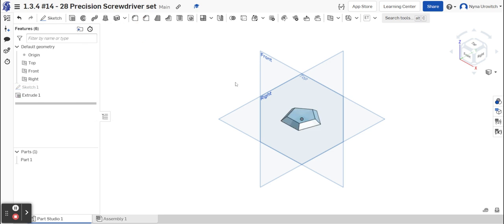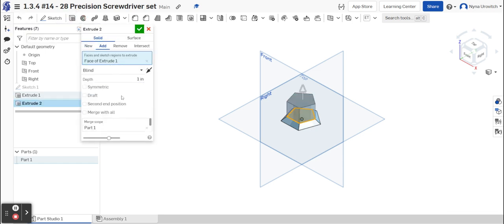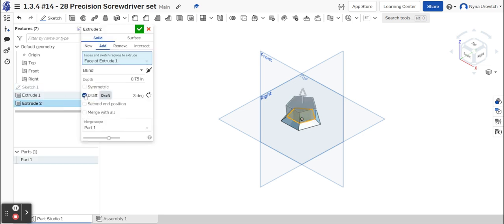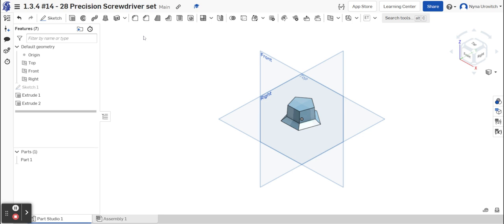Now I'll do a second extrude. Because this part is injection molded, it tapers, and the minimum taper is two percent, so we'll just do three percent. I'm selecting the top of my first extrude, going to Extrude again, and this time setting the depth to 0.75. These are just estimates, so if yours is a little different that's okay. Then go back into Draft, change the direction, and it's set.